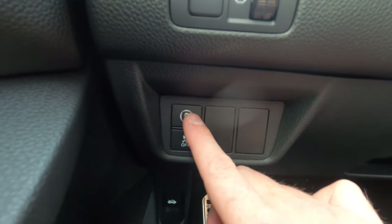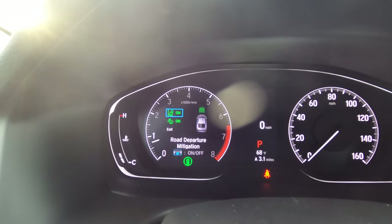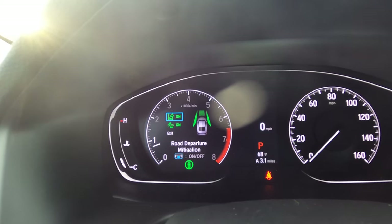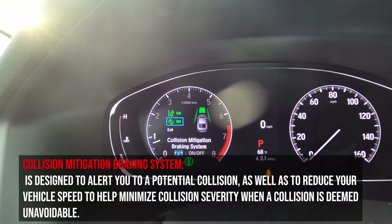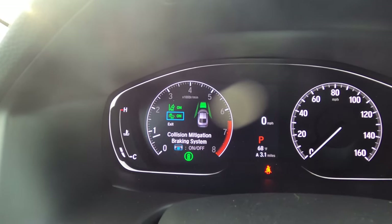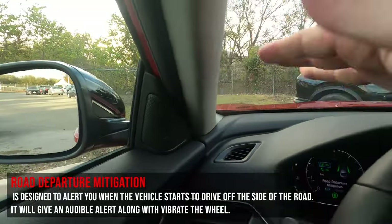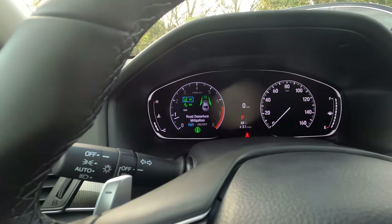Below that, a button accesses Honda Sensing features on the screen. You'll see your road departure mitigation system and your collision mitigation braking system. The collision mitigation braking system: if it looks like you're going to rear-end somebody, the car gives an audible alert and starts applying the brakes. Road departure mitigation: if you start to drive off the shoulder, it gives an audible alert and shakes the wheel to wake you up.